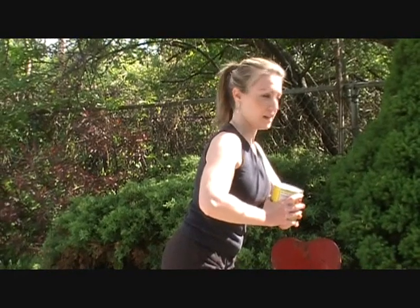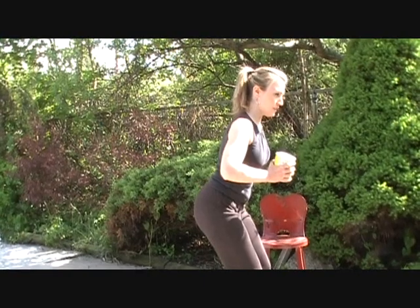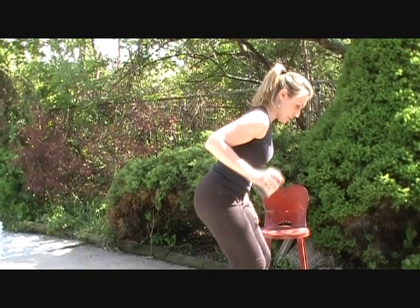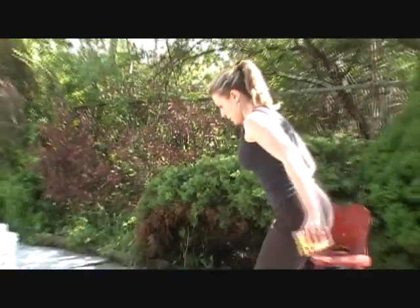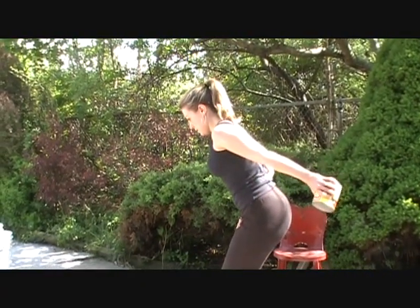Same thing with our triceps. The same skier's stance — head straight, almost looking down, back perfectly aligned and straight. Bring that can back with a tight grip, bring the can back. From the side angle so you can see — bring the can back. Again, I want you to try to do three sets of ten repetitions, or until failure, until you can no longer do this.